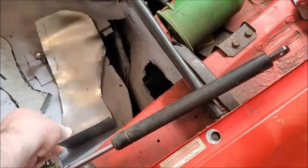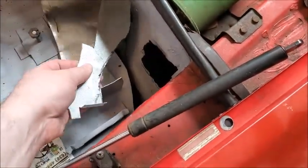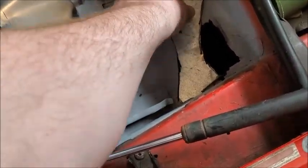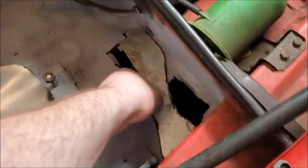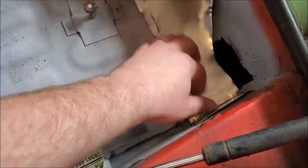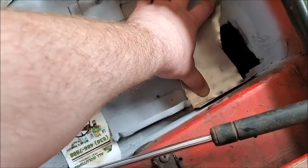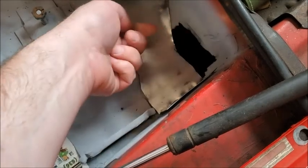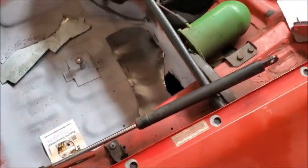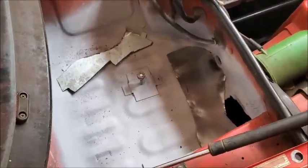Today's job is getting this battery tray sorted out. I've been avoiding it but can't any longer. I've tried cutting pieces to match and weld, but I just can't do it. So instead I'm going to take a thinner piece of metal, rivet it down, do the same for the back, then flex paste and flex seal it and be done with it. I have no doubt that'll hold.